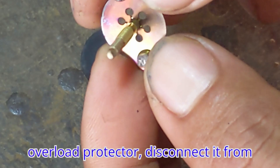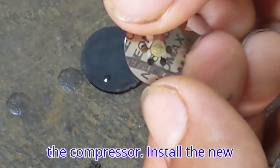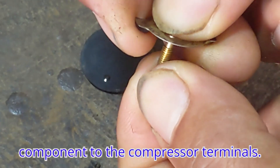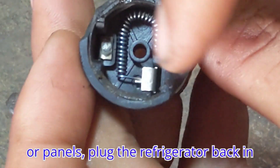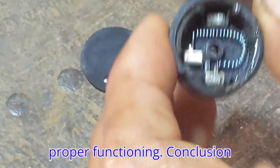Remove the old overload protector by disconnecting it from the compressor. Install the new overload protector by connecting the new component to the compressor terminals. Reassemble and test — replace any covers or panels, plug the refrigerator back in, and monitor its operation to ensure proper functioning.